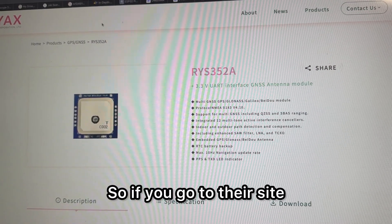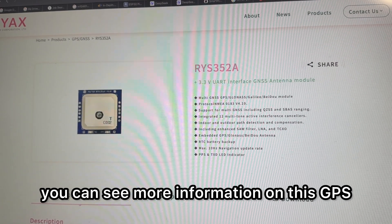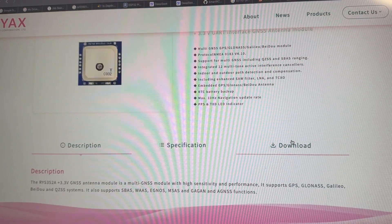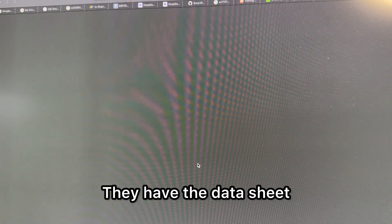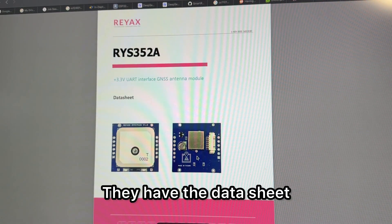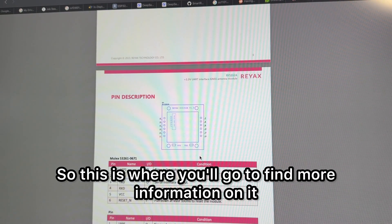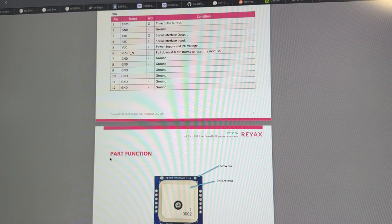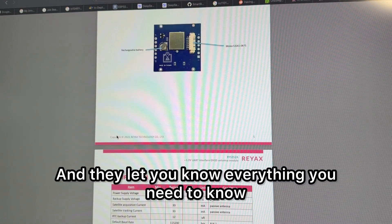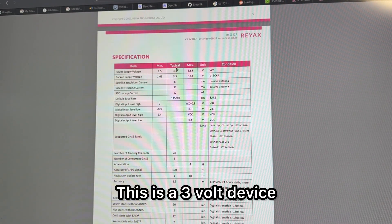If you go to their site you can see more information on this GPS. They have some helpful documents including the datasheet, which is where you'll go to find more information and the pin layout. They let you know everything you need to know — this is a 3-volt device.